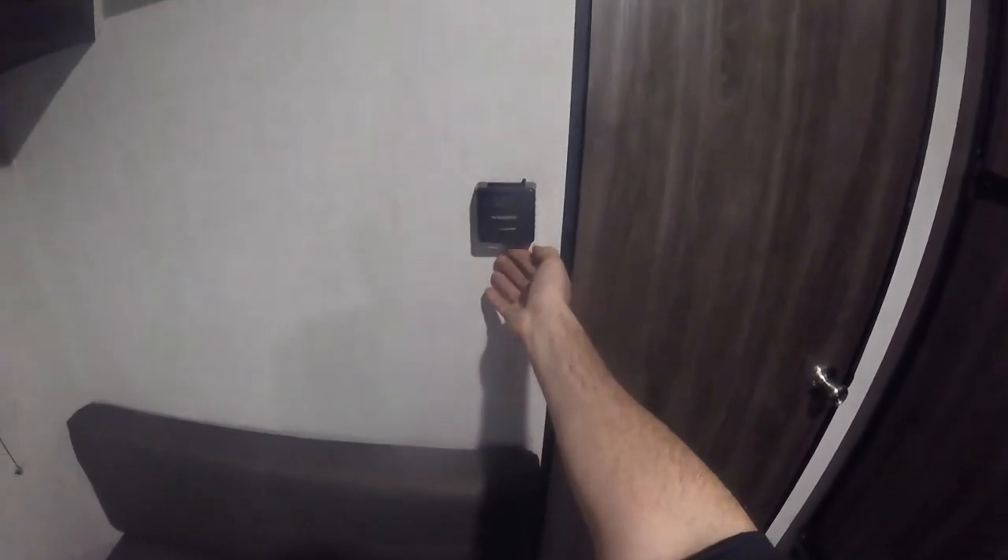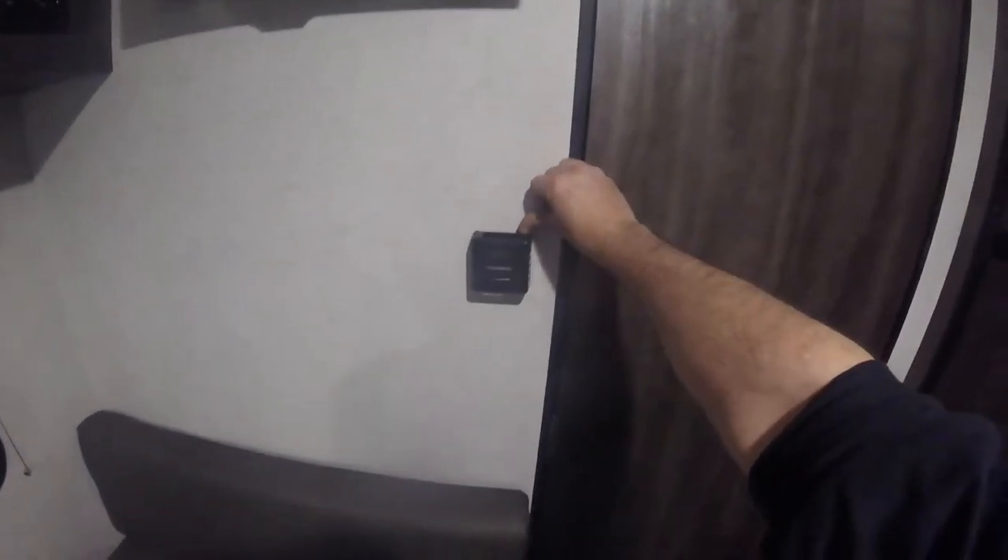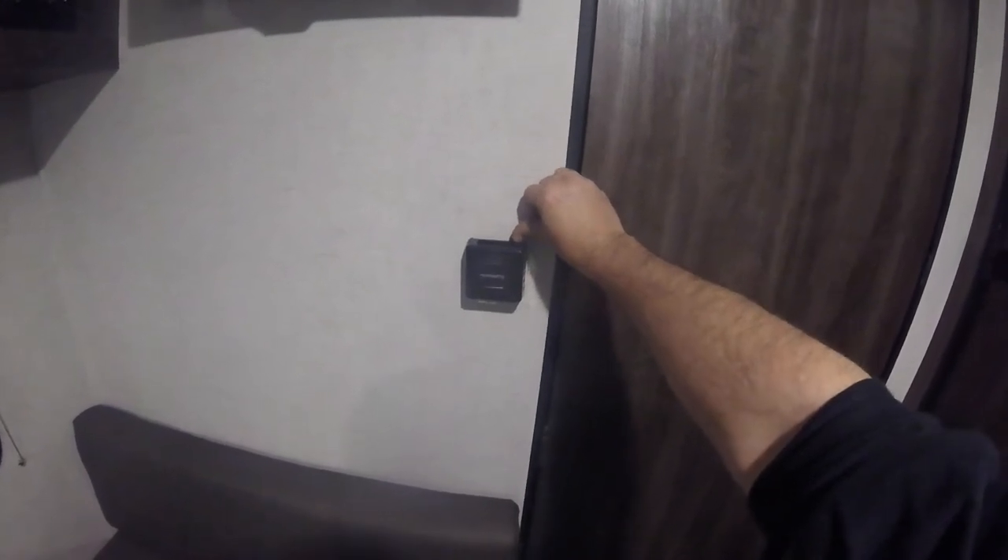Here's your thermostat for your furnace — use the bottom to set the temperature. To turn the furnace on, push this little back button over; it does need a little bit of force but you won't break it. To shut it back off, just pull it back.